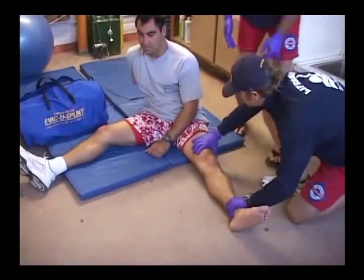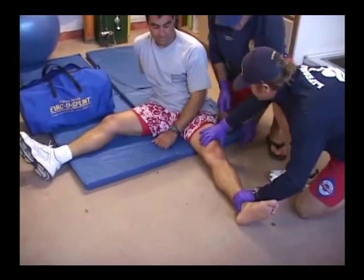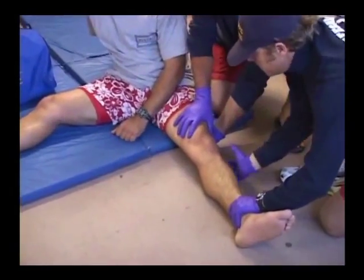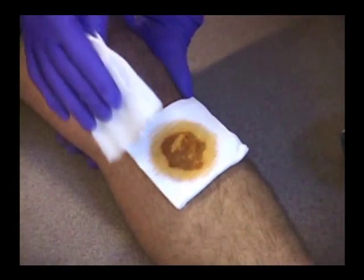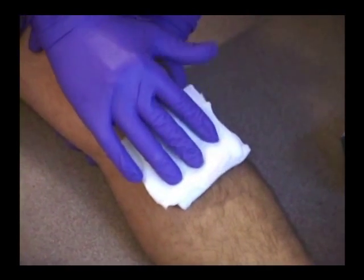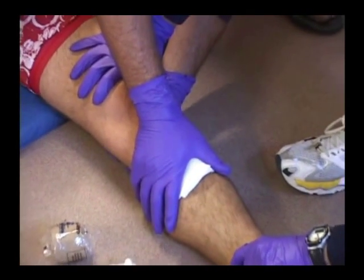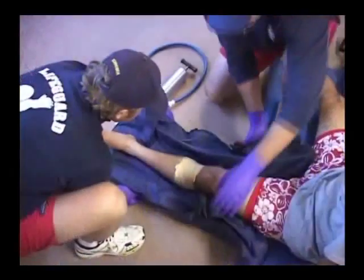Maintain manual support of the injured area while coordinating additional assistance during the evacu-splint immobilization process. Your healthcare partner or a qualified assistant should apply appropriate dressings to all wounds in and around the suspected fracture site.